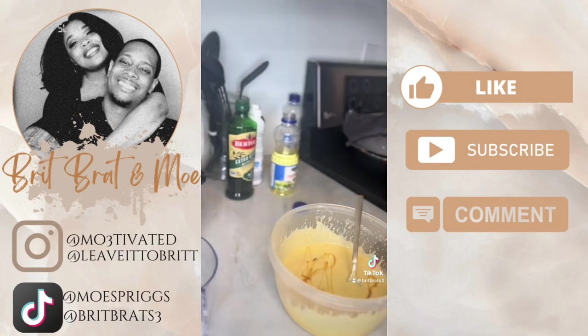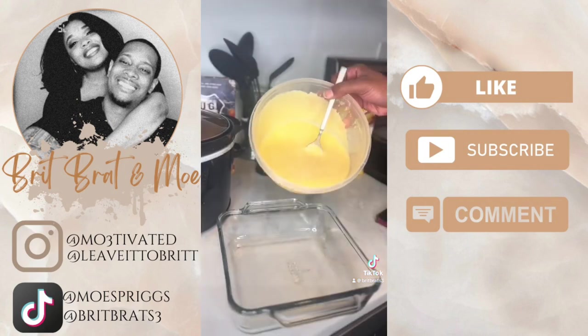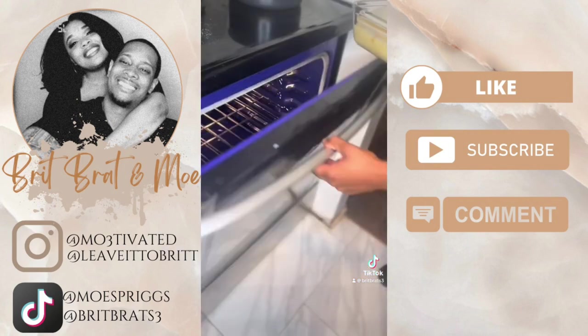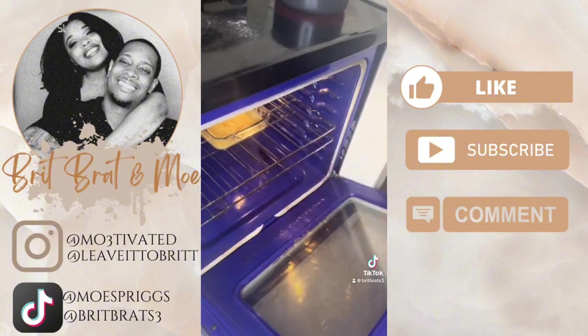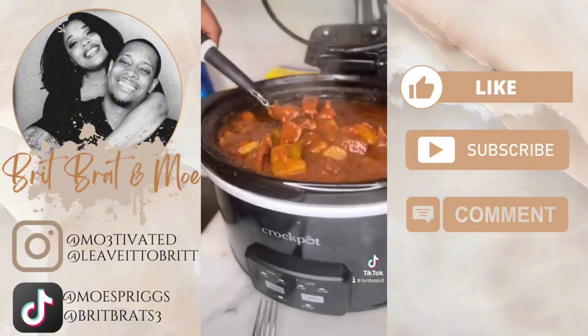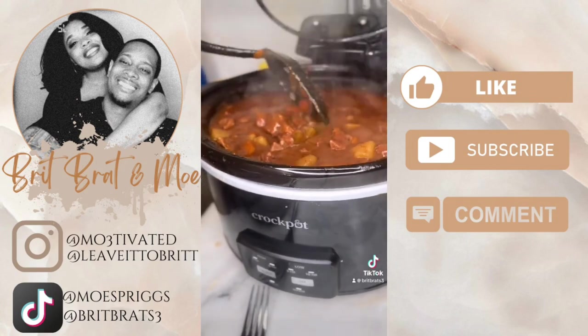You see him drizzling that honey in and mixing it in, because it's honey cornbread and we love honey, so we added some more. I drizzled a little more right on top so it can cook right on top — nice and brown. I flavored my rice, and then look at that beef stew. You can't tell me that's not perfect.